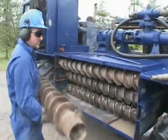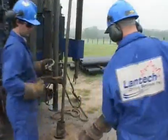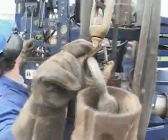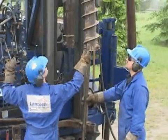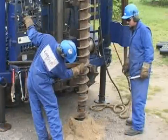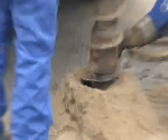Additional auger sections are stored on the machine and added as required. It should be noted that working around rotating augers can be very dangerous. Extreme care should be taken to prevent loose clothing or equipment from becoming entangled in the auger sections. Auger bolts are used to secure the sections together.